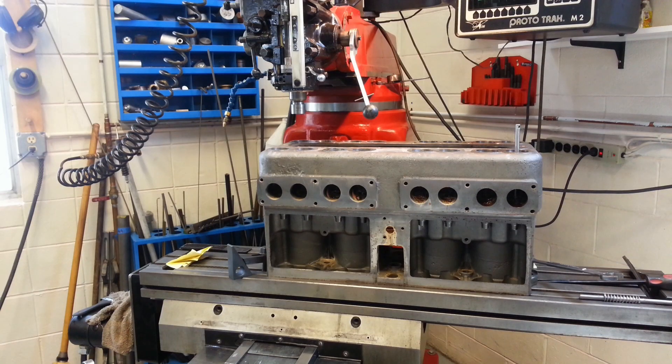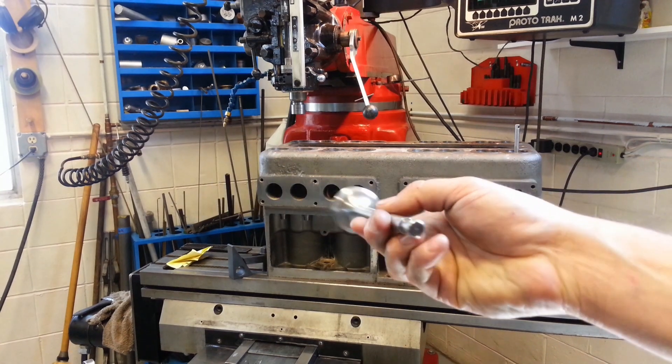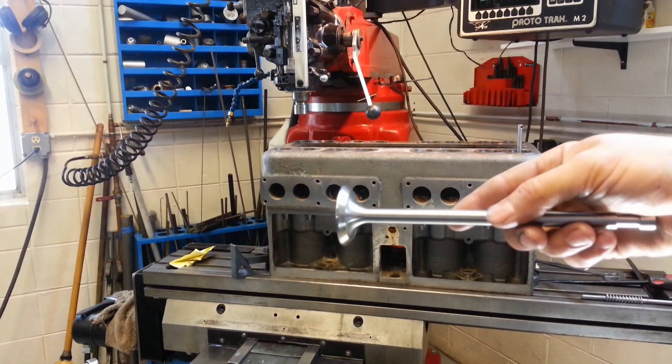Hey guys, here's an update on the Stutz engines that we are building. I have the valves done — we made brand new valves and they are finished, cut on the lathe.